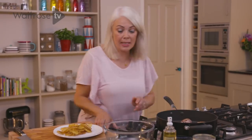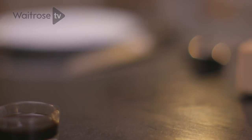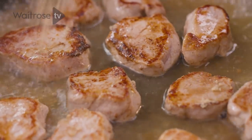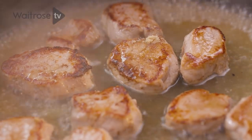Now I'm going to add a little bit of the pineapple juice — about four tablespoons — and about the same of water, and just a touch more of that sugar. That needs to cook down for about six minutes until the pork is cooked all the way through with no pink meat.